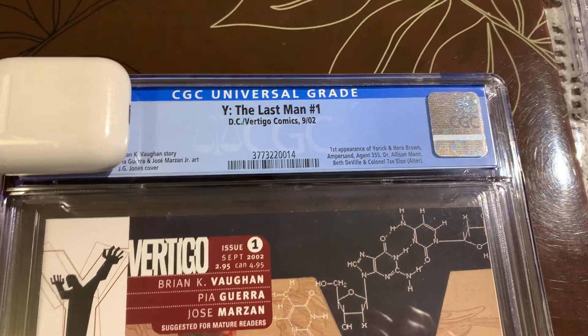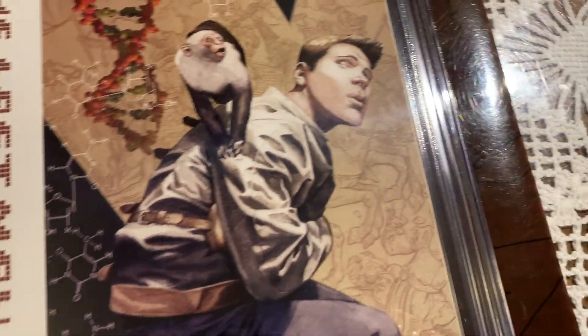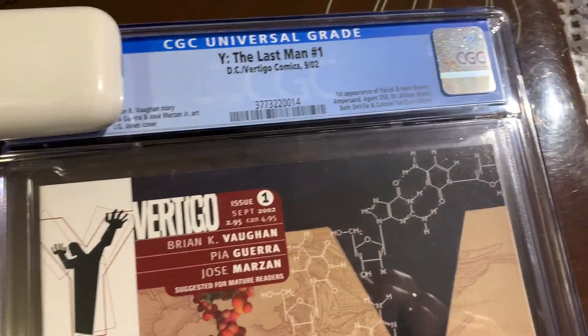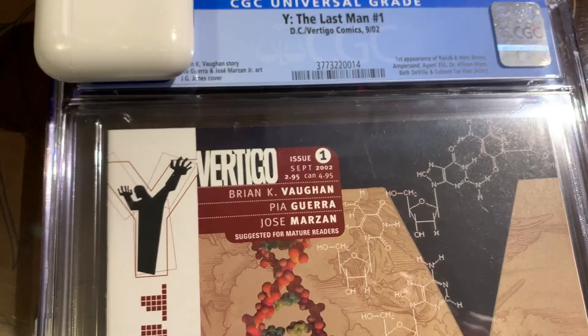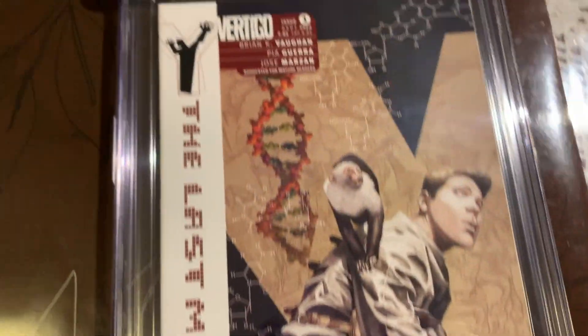We have Y the Last Man number one — this is kind of a big book and I really thought this one had a shot at a 9.8. I think there was a line, I can't remember if it was on the front or back cover, so I was very curious to see how CGC would grade this.